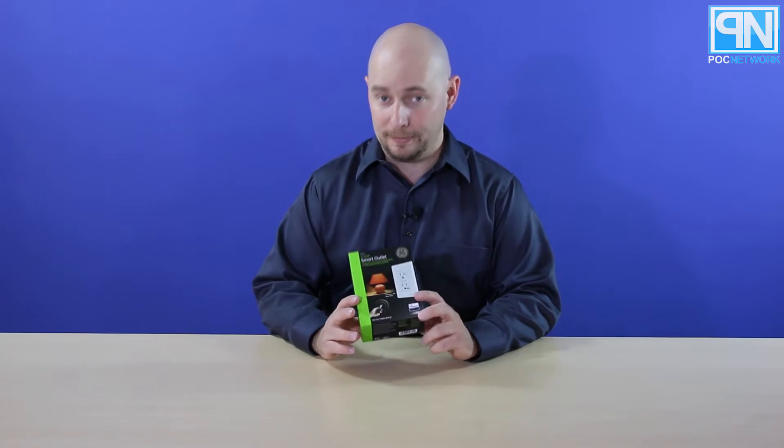POC Network here with another unboxing, this time coming from the company GE. Never heard of that name before? General Electric's — this is a Z-Wave product, home automation. This is a smart outlet.